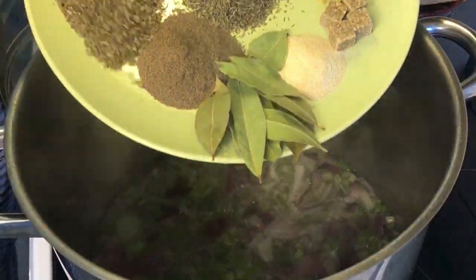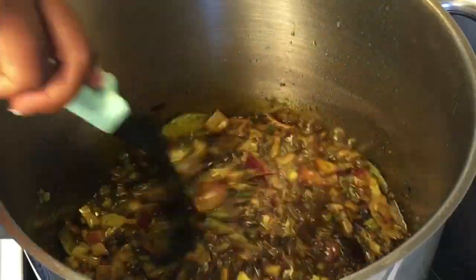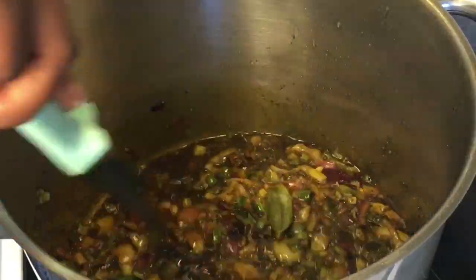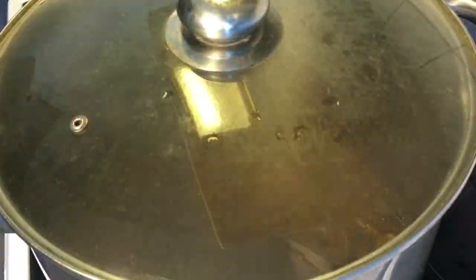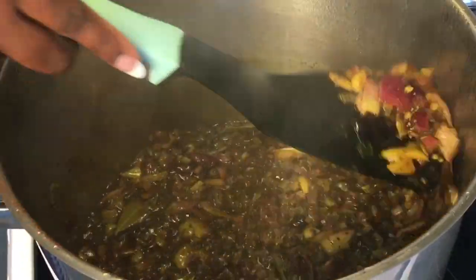Next, pour in all the spices shown earlier and fry them in the hot oil. Stir and cover the pot to allow the spices to infuse and intensify their flavor inside the stew.